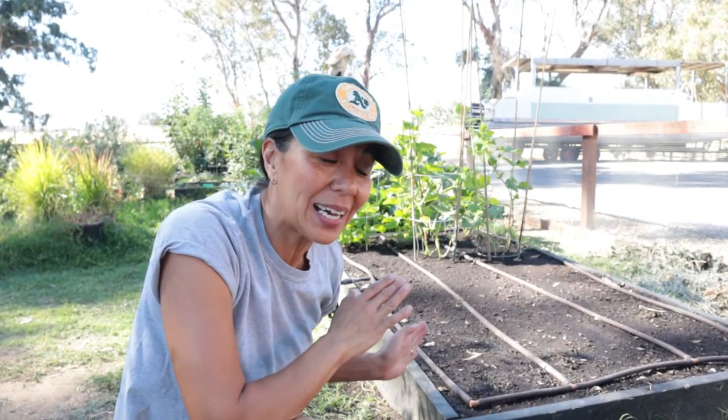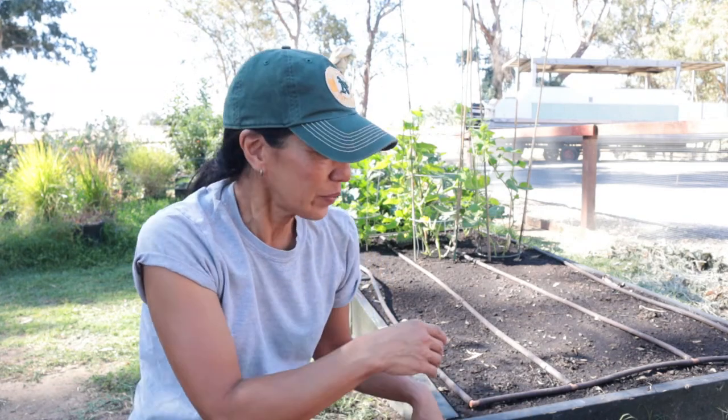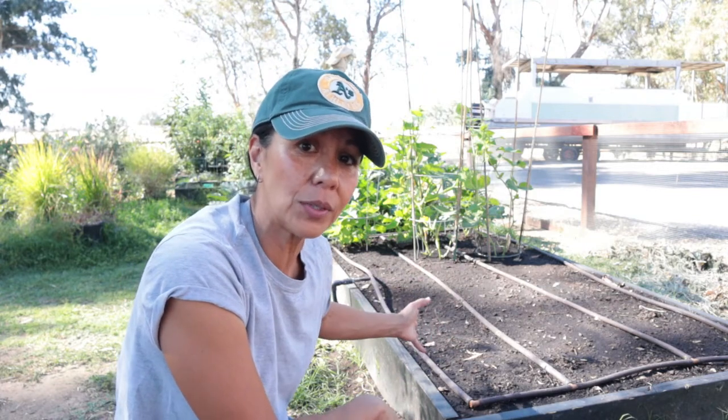Over here is where we had our cucumbers. The cucumbers were producing — I was probably picking maybe 10 of them every other day, which is not that many but it's enough. What I ended up doing was taking out all the cucumbers and reseeding more cucumber. It was a 55-day harvesting date. Our estimated frost is December 15th, so I figure we have plenty of time to get another succession of cucumbers. This is my first time doing this, so it's kind of exciting for me to see what we're going to be getting.